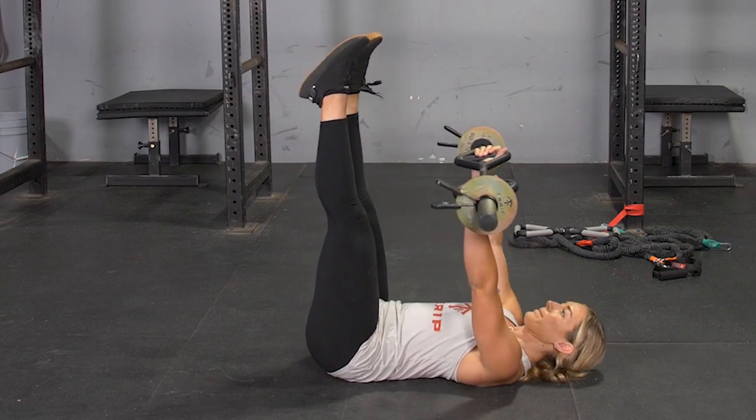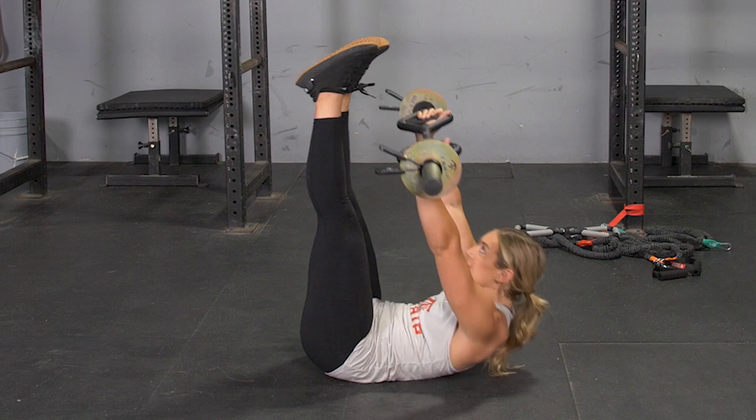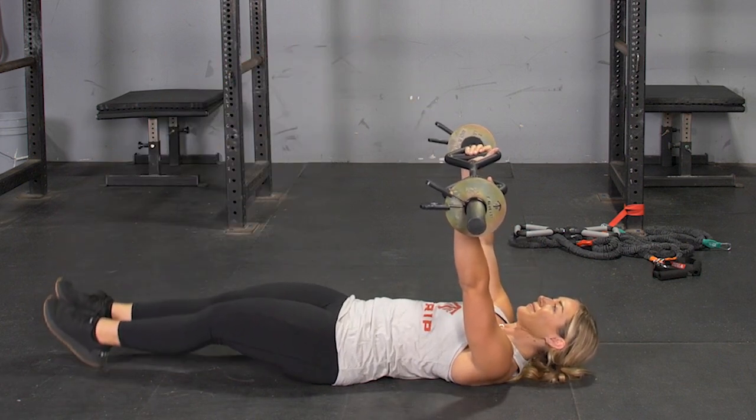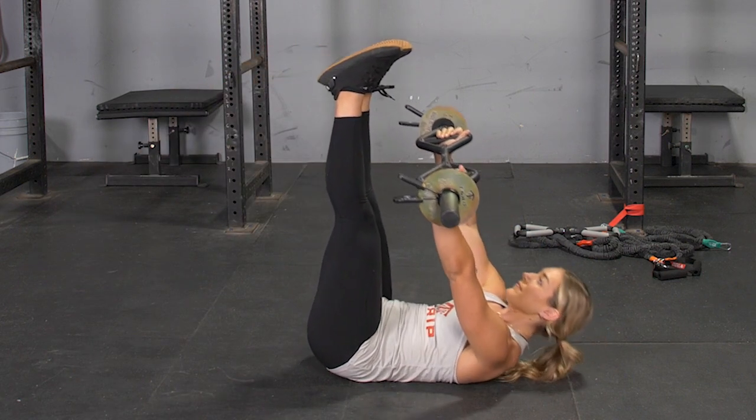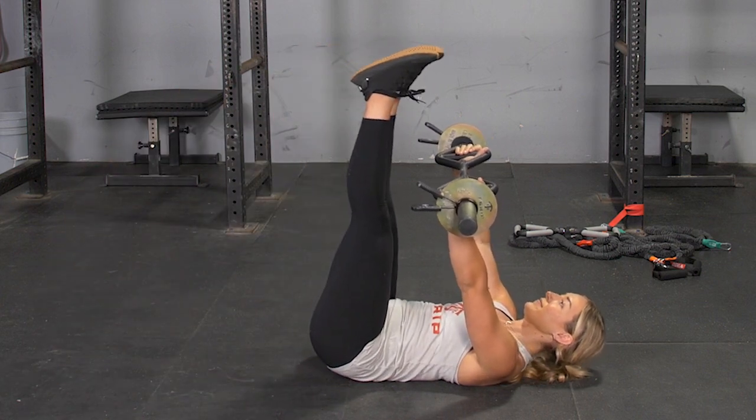To complete the leg raise and crunch combination exercise, using your T-grip bar, lay on your back on the floor, arms extended in front of you, grasping your T-grip bar with a hammer grip, legs extended straight up perpendicular to the floor.